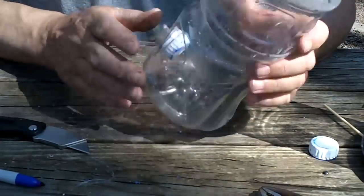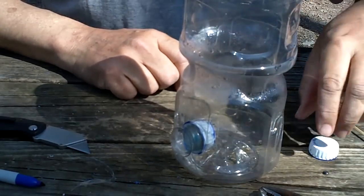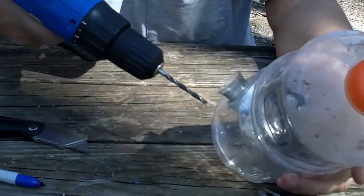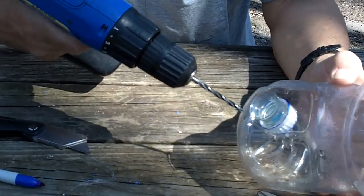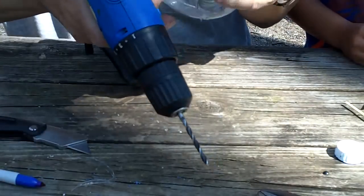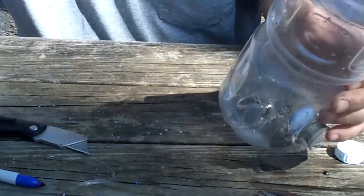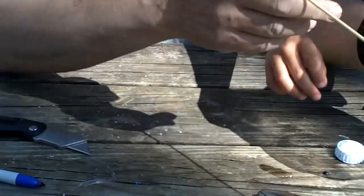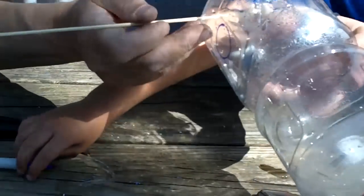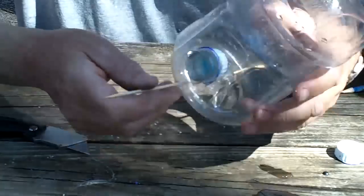When you're finished doing both sides, take a 1/8-inch drill and drill a hole just below each feeding port — do it on both sides. The purpose of this hole is to insert a dowel, or in this case a barbecue skewer, through both sides. This gives a little rest area for the birds.